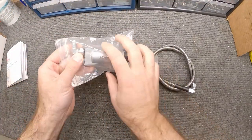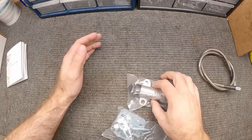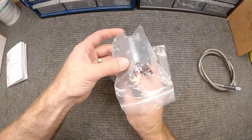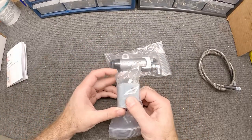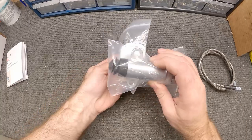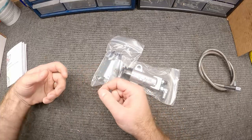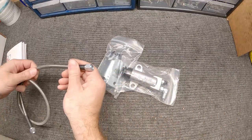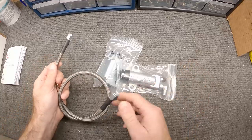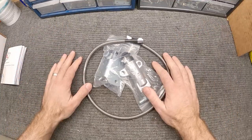Here's the slave cylinder. If you're looking at the side of the transmission at the bell housing, this is going to mount just like this with the bracket sitting inside the bell housing. It's going to actuate the clutch the same direction as the cable was pulling it, so we don't have to change anything there. Then we'll just route this line from the slave cylinder up to the master cylinder — pretty simple.